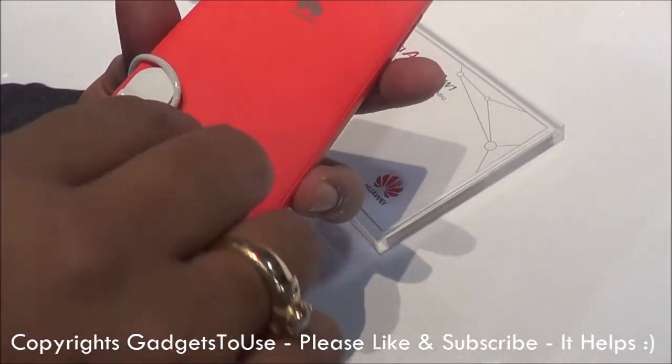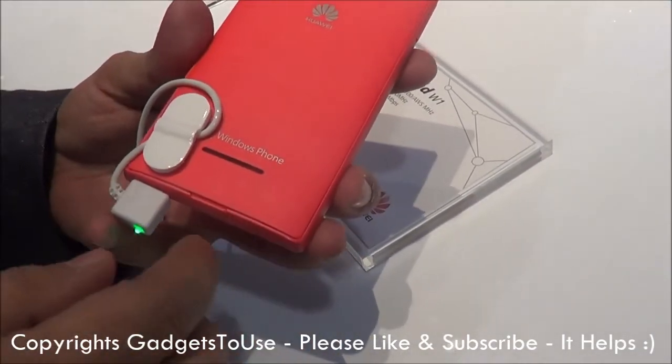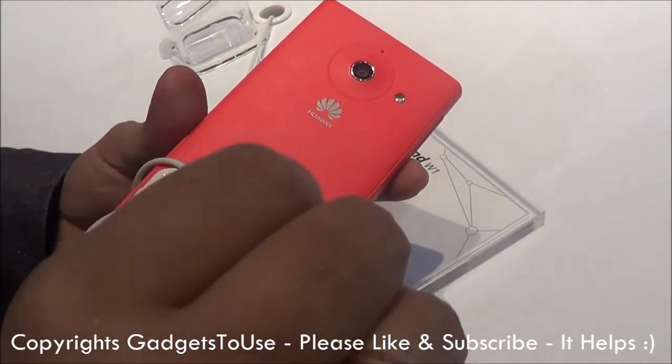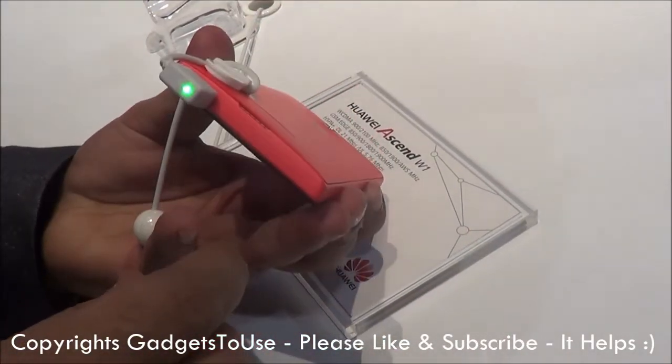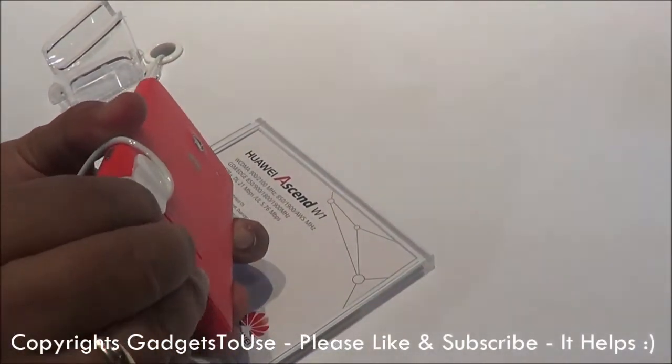Here you have a little indent to actually open the back cover. So this is a Windows Phone where you can remove the back cover, and you should be able to remove the battery as well. And here you have the micro USB slot for charging this phone.